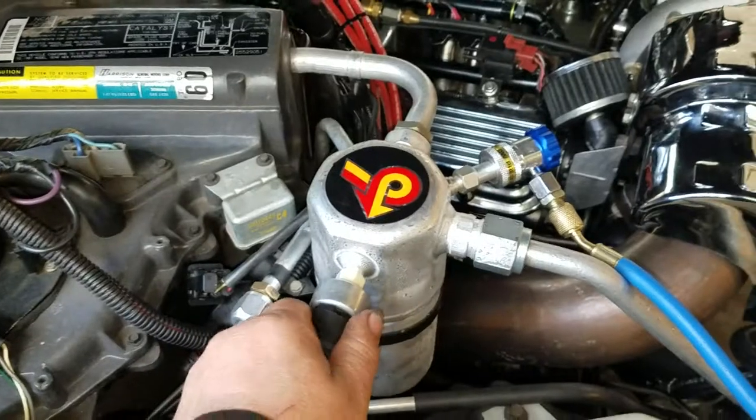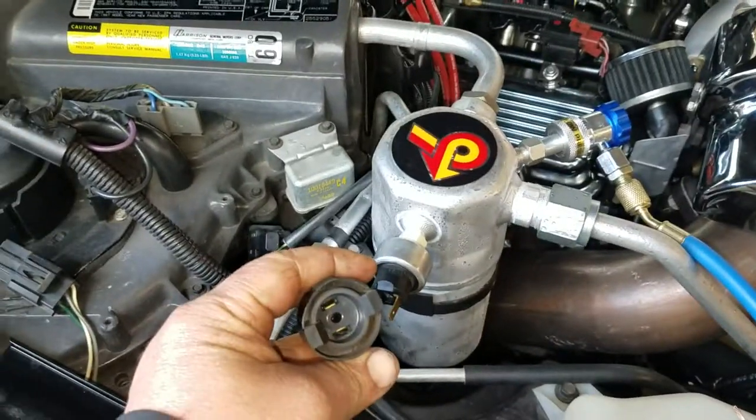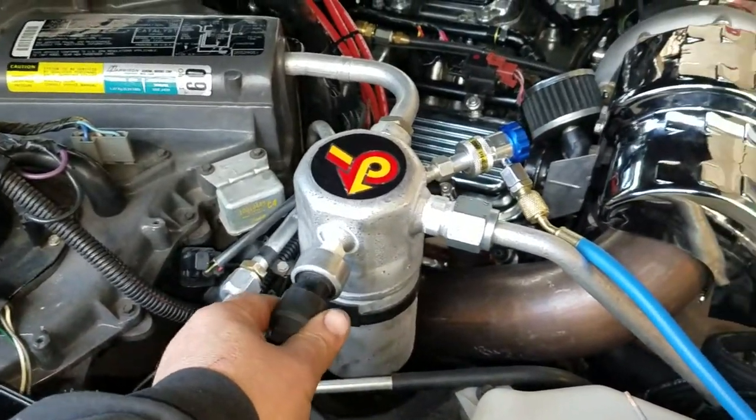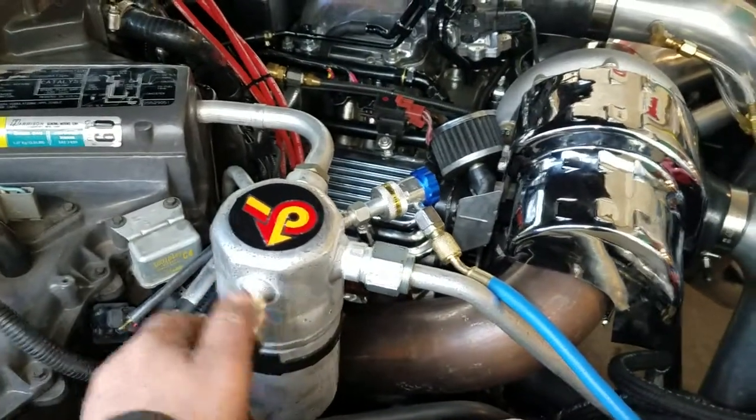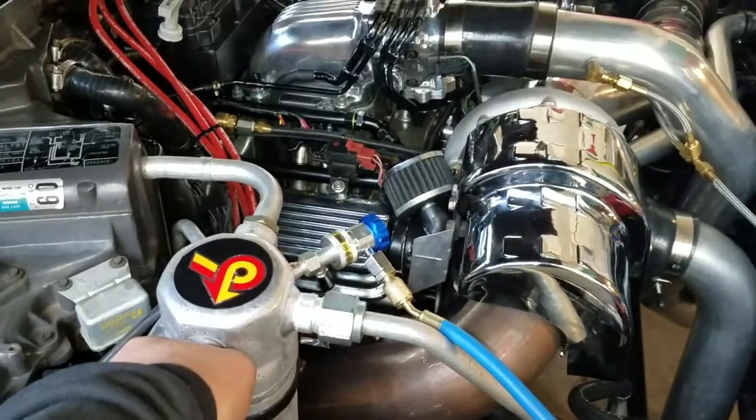During initial charge, you're going to need to open this switch and jump it until you get enough freon in the system to keep it running — generally about two and a half to three cans. Do it fast; you don't want to hurt the compressor by running it low on freon.